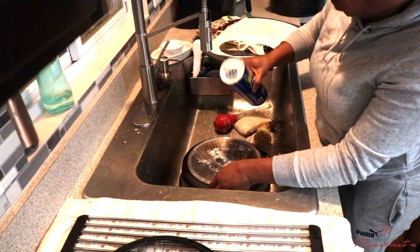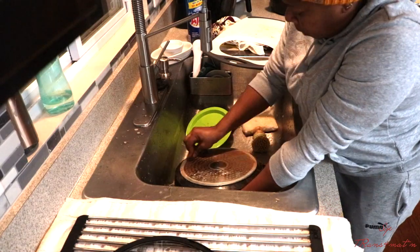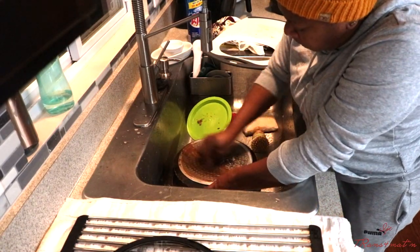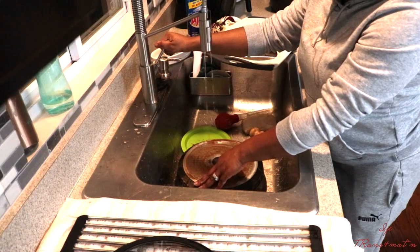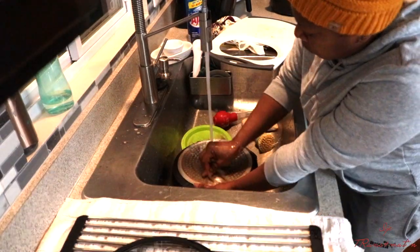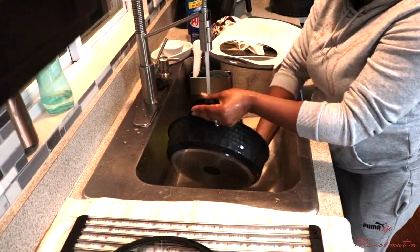The bigger stuff that can't really fit in the dishwasher, or that would take up too much space, I wash manually. So I'm washing my pots and everything else that I had in the sink. You can see me scrubbing this pot — the underpart was looking black already and I wanted it to look as clean as possible. To make the bottom look shiny like new, I use Ajax powder.